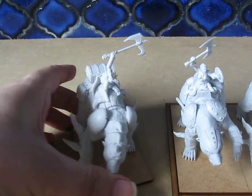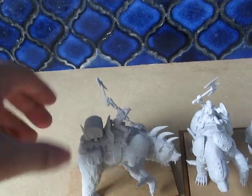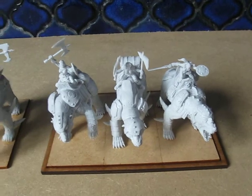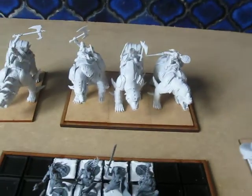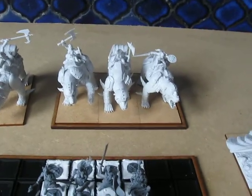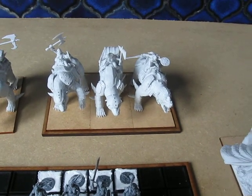Over here we have the bear riders. The heroine on the bear does not have her cloak attached yet — that's because I want to be able to get a paintbrush in there in the future. Now, the bear riders hit like a truck but their weak side is actually their unit size. They can go charging across scenery and rampage across stuff but they're not very good at turning round, so if you can get on the sides or behind them you'll have a significant advantage.